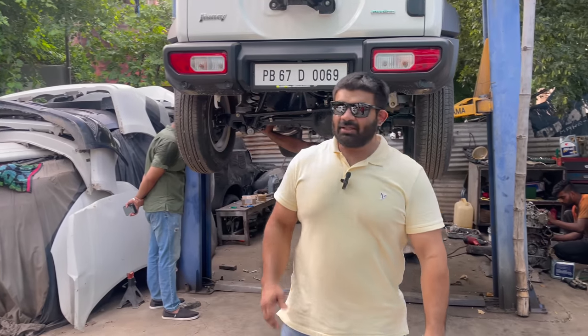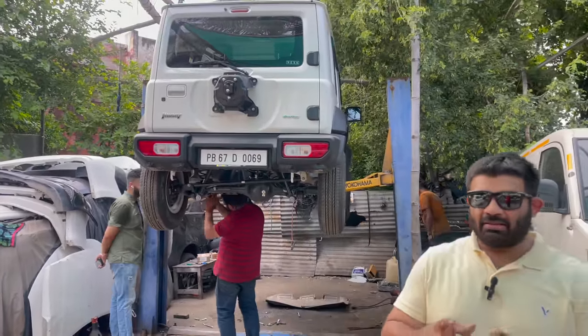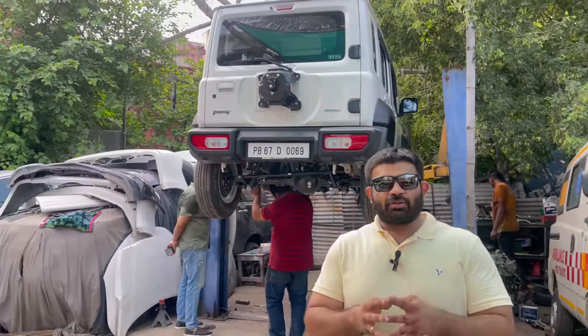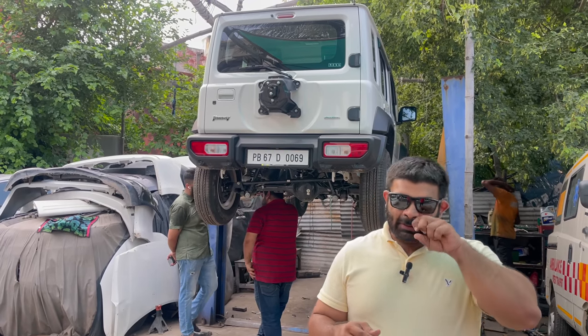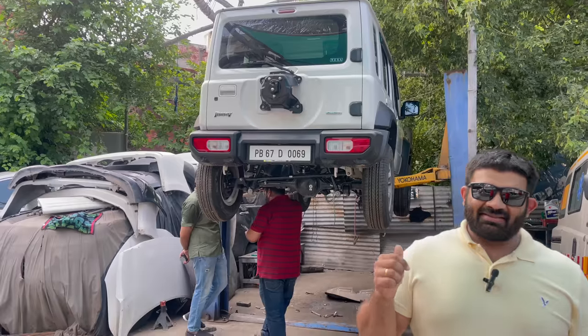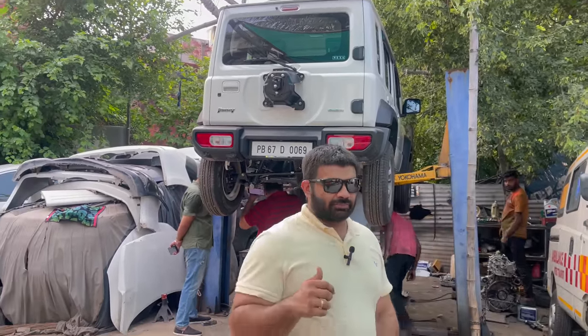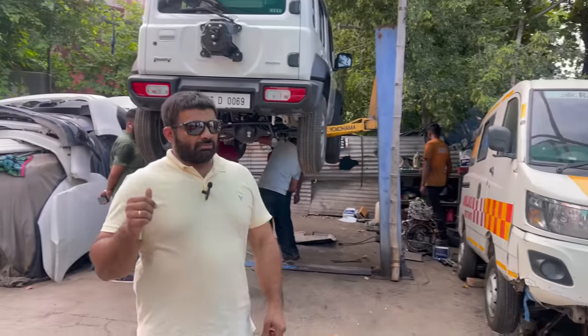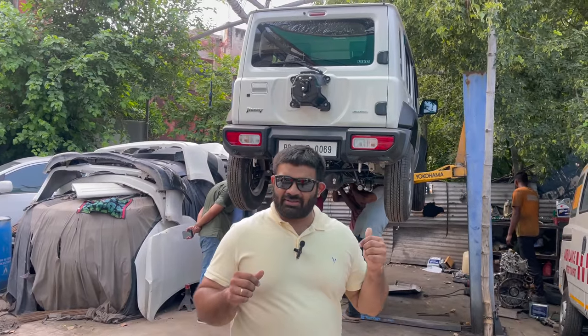Hello everyone, I'm Jaideep Singh Chahil. Behind us we have Akshay's Jimny, the one we've lifted with the spacer and installed 265-65R17 on 9J 17-inch wheels. This is the first in the group to get a full exhaust setup installed. The installation is still in process, nothing much to see there — we'll cover the details in a bit.